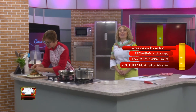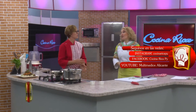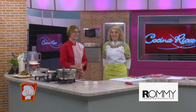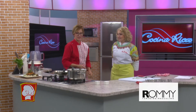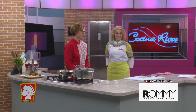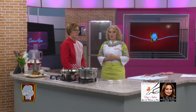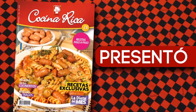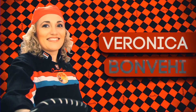What a pleasure, Miriam — delicious plate, super tempting! Shall we say goodbye? Yes, with this delicious proposal we say goodbye and will meet again on the next program here on Cocina Rica TV, every day. Don't forget — bye bye! La revista Cocina Rica presented Verónica Bombeí and Miriam Vera on Cocina Rica TV.